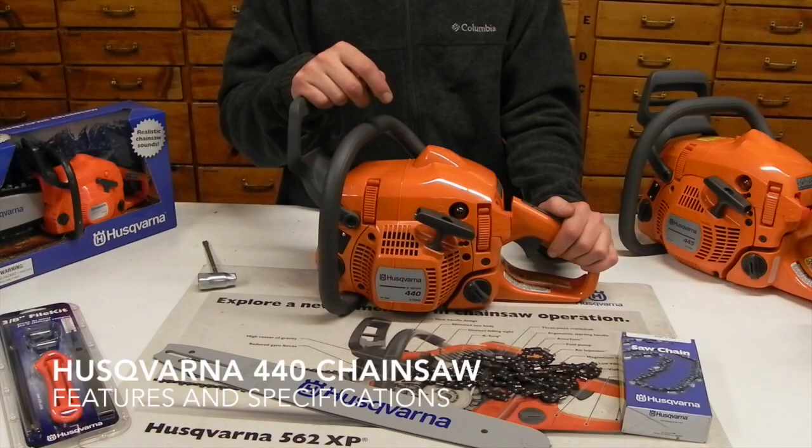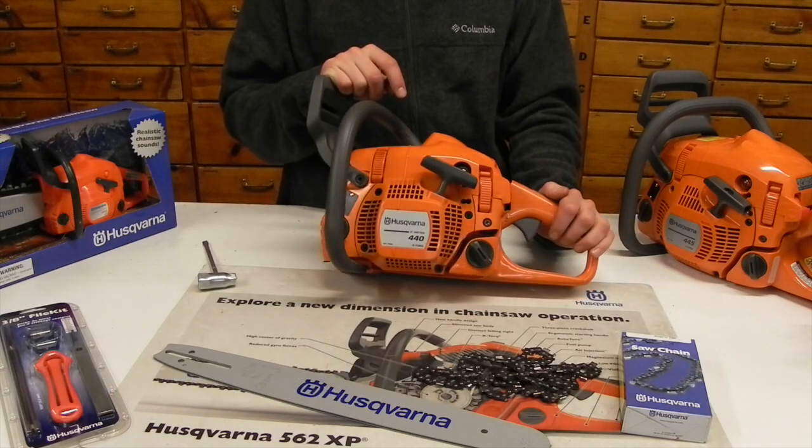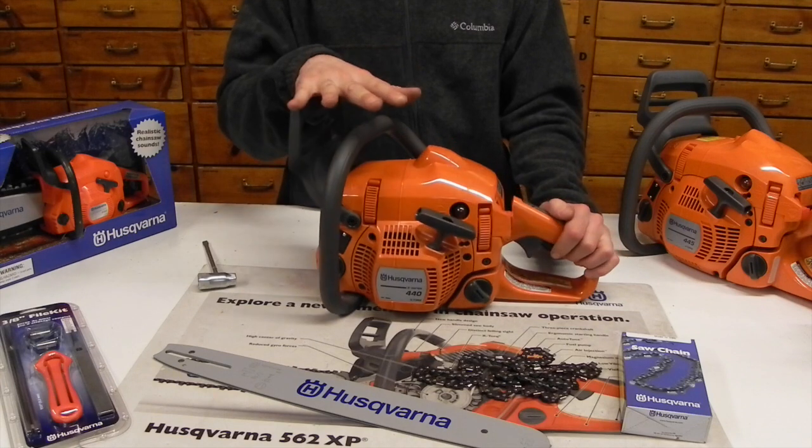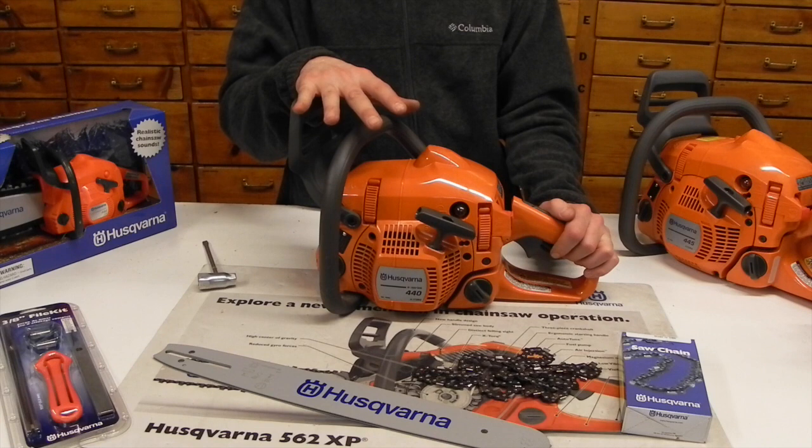Thanks for tuning in to the A01 Repairs YouTube channel. Today we've got the 440 Husqvarna chainsaw. This particular chainsaw comes in two different models — you can get the standard 440 and you can get the 440E.